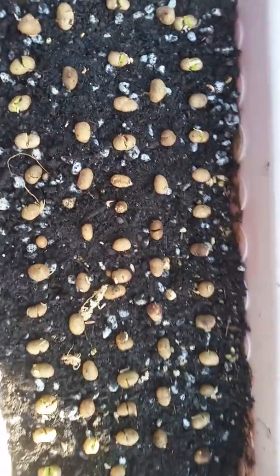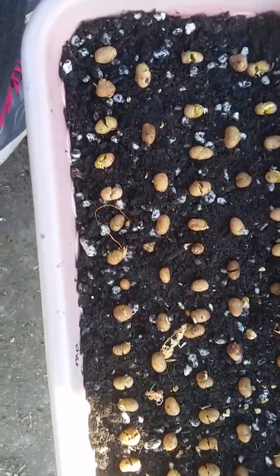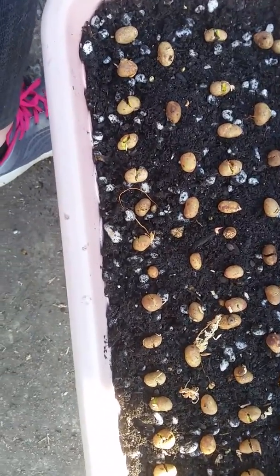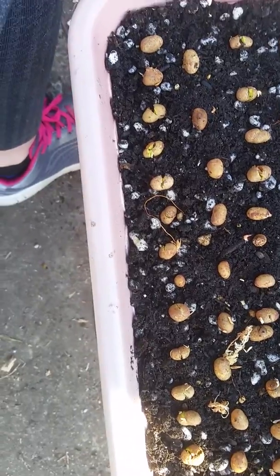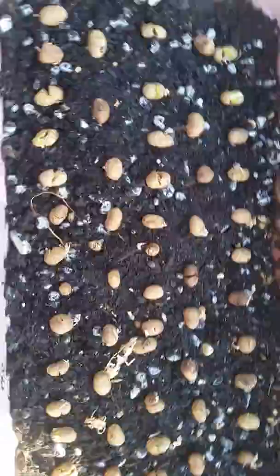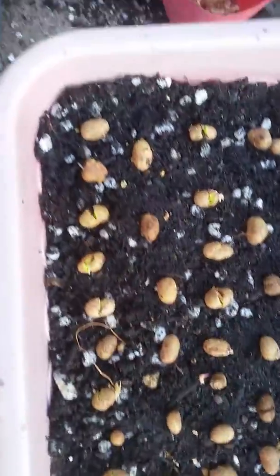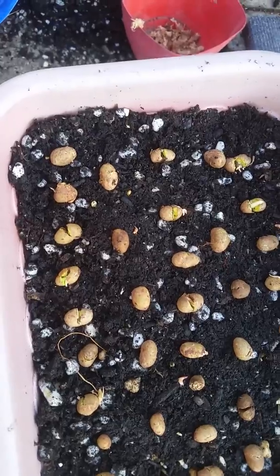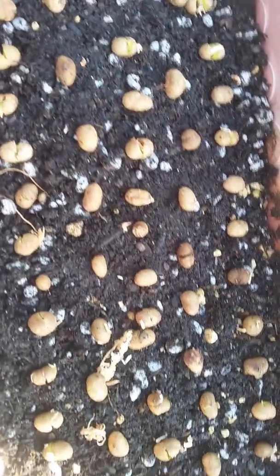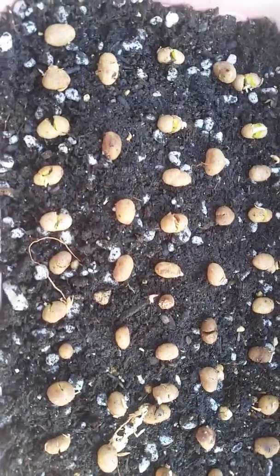Hi everyone, it's Alina from Treasure Nature. Today I am doing a quick video on how I am starting these jamun, which is also known as java plum and also known under many other different names in the syzygium family. These java plum seeds are from the nursery in Hawaii that I currently purchase a lot of my tropical seeds from, which is Safe Nut.